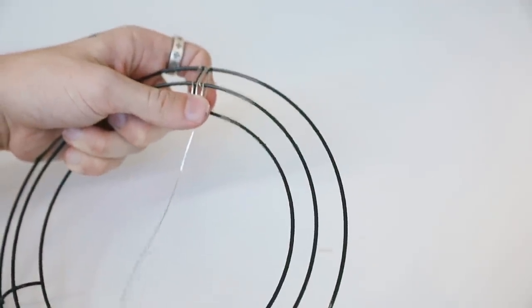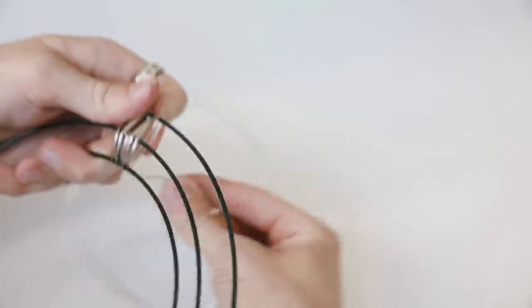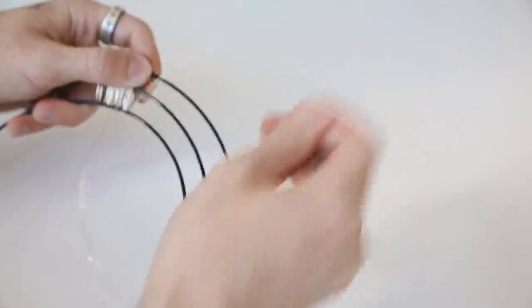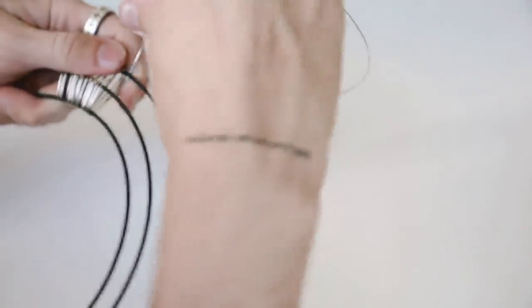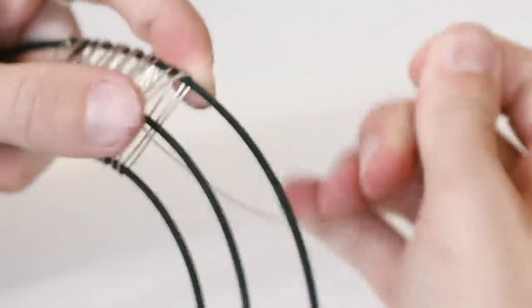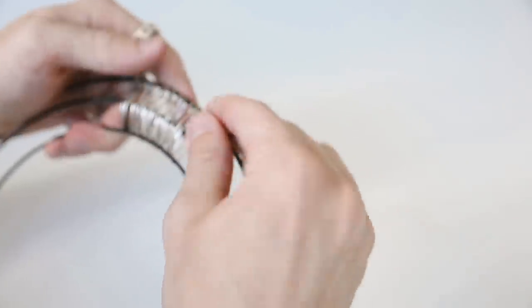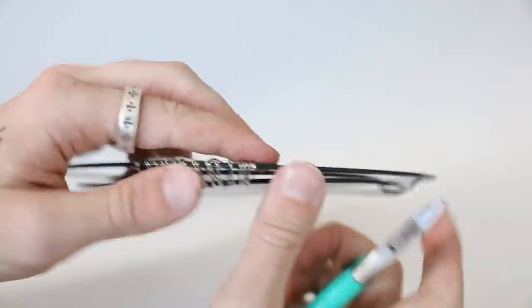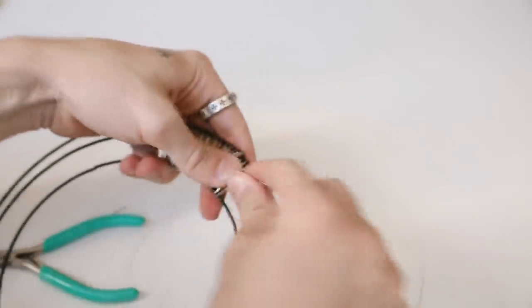The wire is super thin and very easy to move — kind of like a stiffer string. This adds so much texture to the outside. I wrapped it around and at some sections I wrapped it in a loop around the center post, and in other sections I slid the wire underneath the middle section and back up through to create a loop, which adds more texture to the frame. It gives it a very boho handmade aesthetic. Just repeat this process around the entire frame, and when you run out, cut a new three-foot strand and keep going.